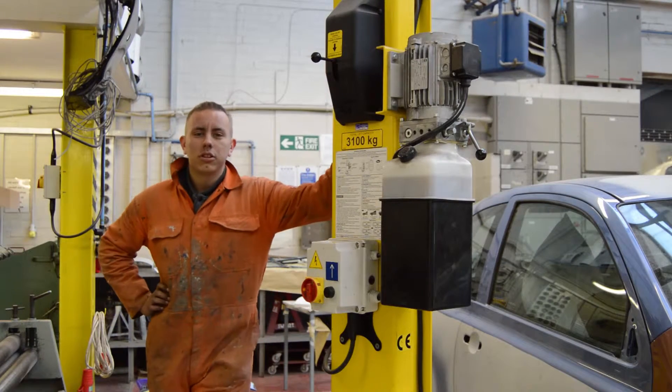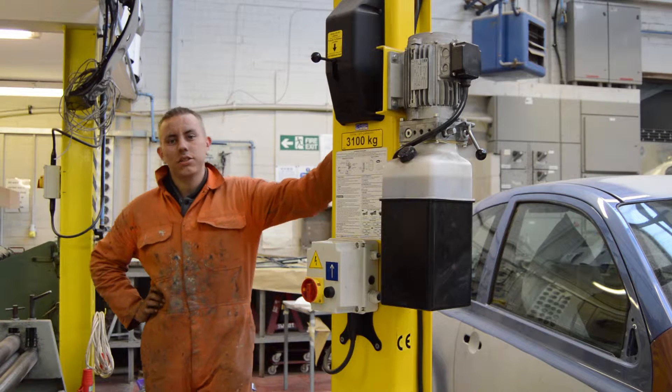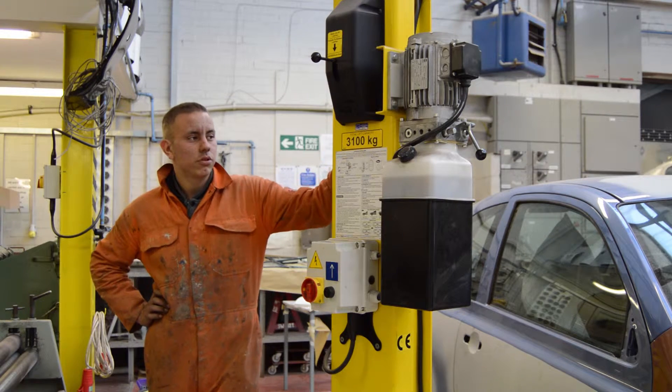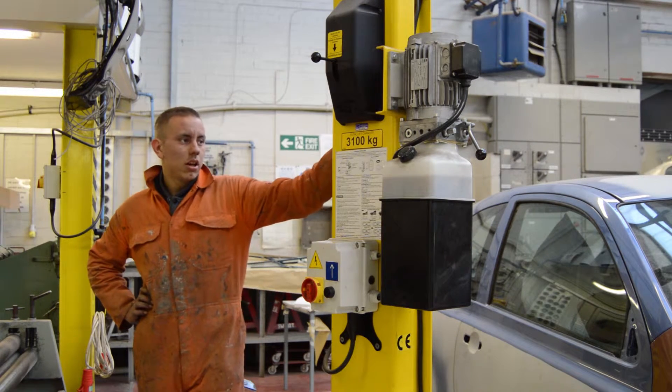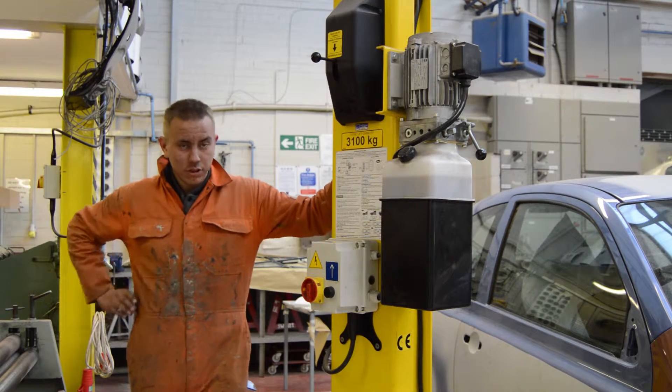This is one of the ramps we've got in college. It's a two-post ramp. We use it to make it easier to change components when the car's up in the air. It has a safe working load of 3,100 kilos, so this car is well within the weight.